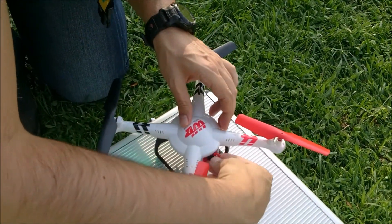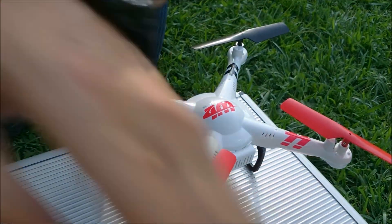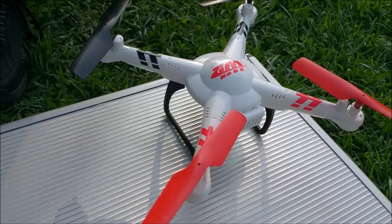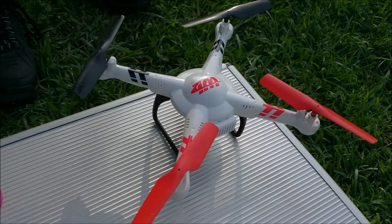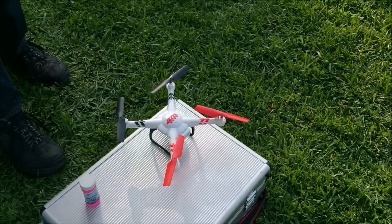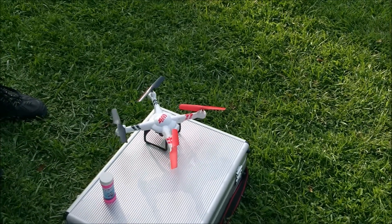I'm now turning on the drone by connecting its battery. On the V686G it's a pity that it doesn't have an on and off switch. Now I'm turning on the transmitter and binding it to the quad.